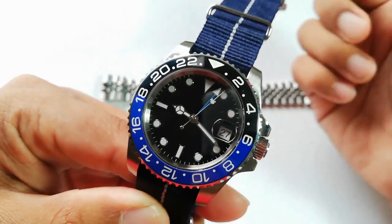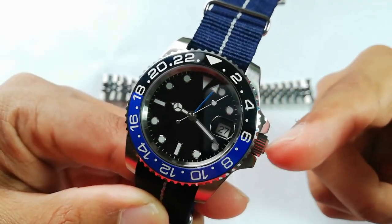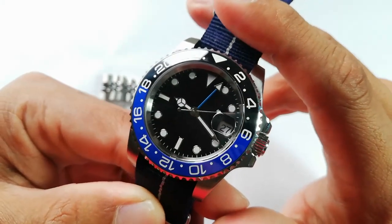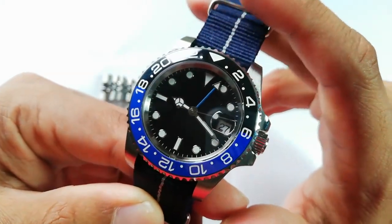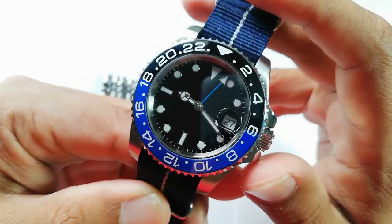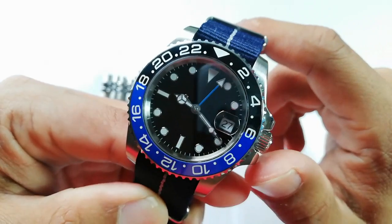For example, Japan is GMT plus 9 and Malaysia is GMT plus 8, so I have to adjust both the main hands and the GMT hand. Because this is not a true GMT watch per se, that's kind of a trade-off you know you're going to get when you buy this watch.